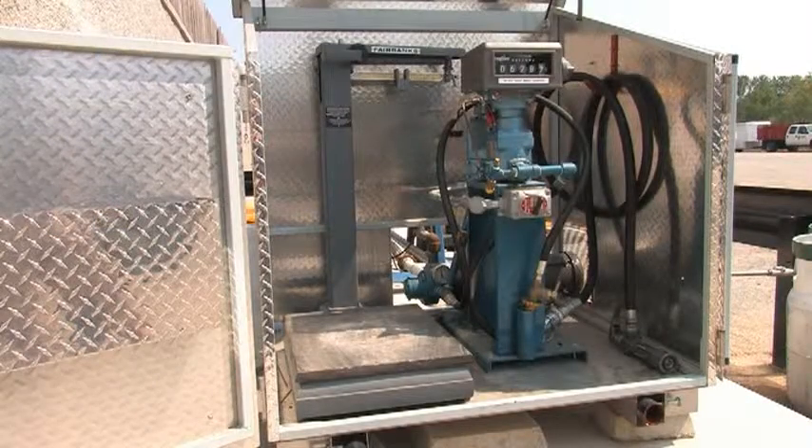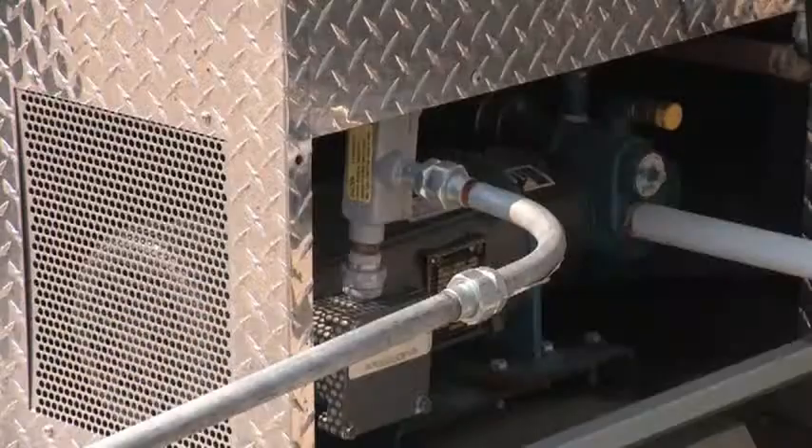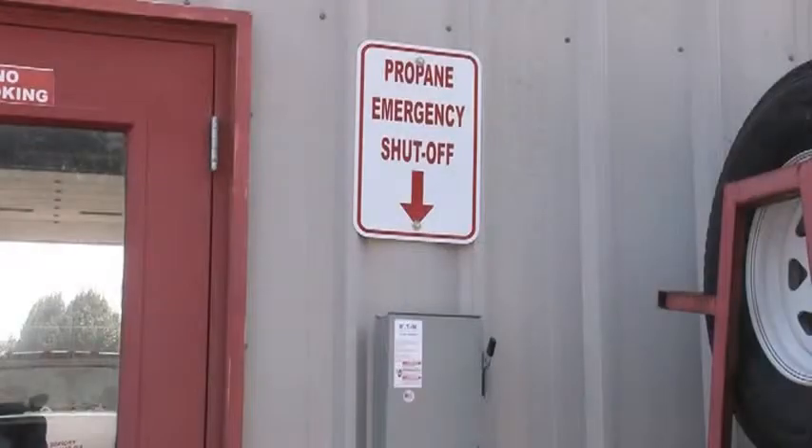A platform scale weighs cylinders during and after filling. Automatic pump bypass return valves protect the pump, piping, and hoses against excessively high pressures when the hose end valves are closed and the pump is running. Electrical wiring, fixtures, and switches control the propane pump motor and assist in emergency shutdown.